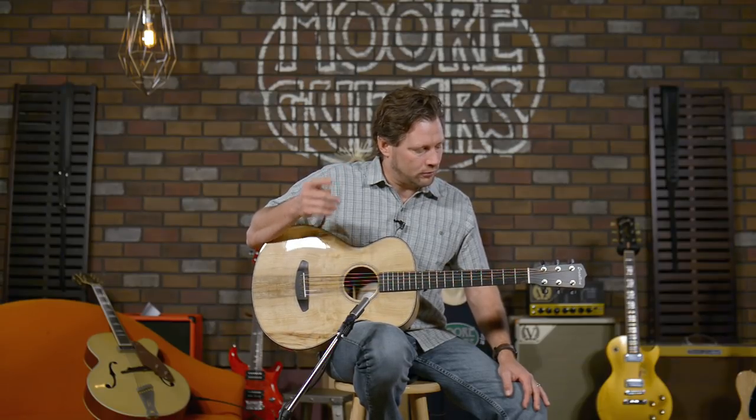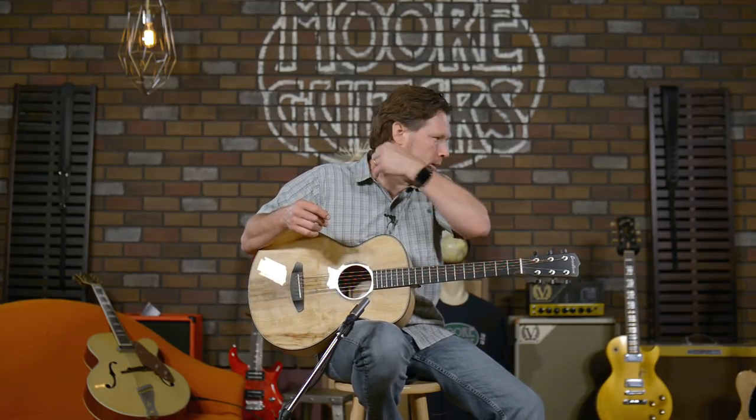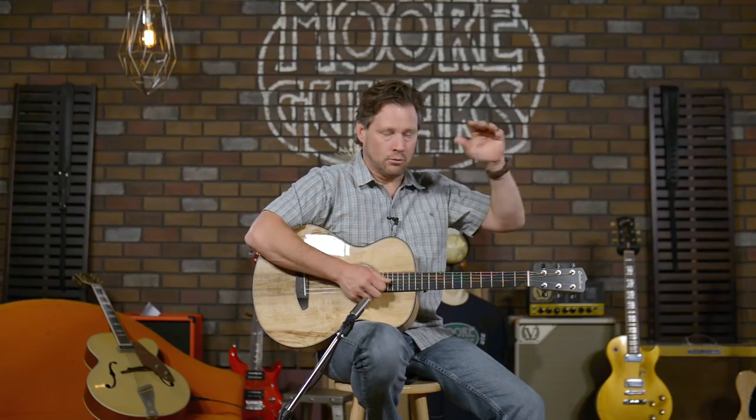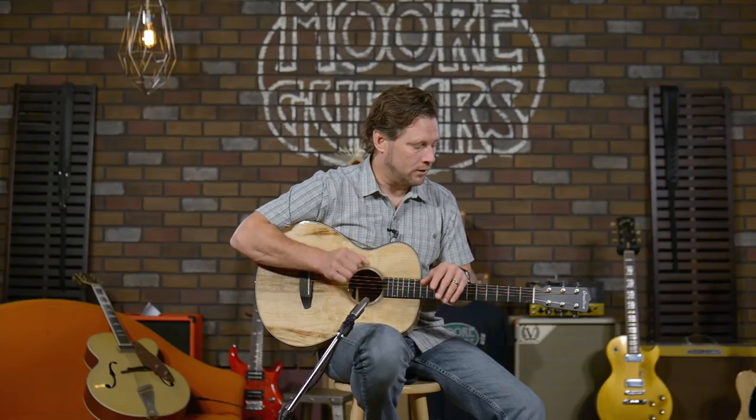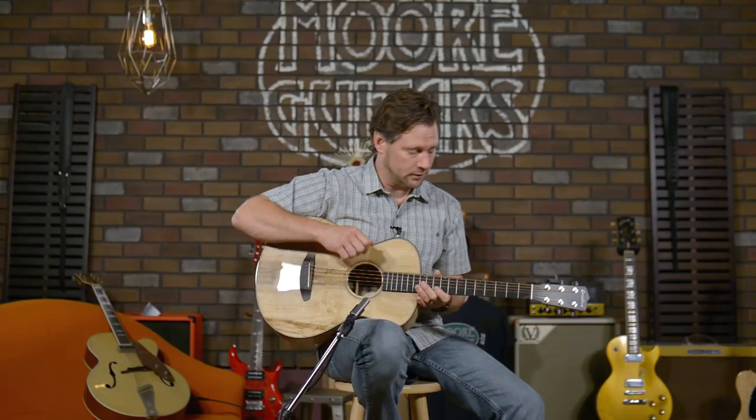I remember being out at the factory several years ago when they first started talking about Myrtlewood guitars. I thought they were stepping out on a limb — no pun intended. They had this beautiful tree made into a stand that held about six guitars. When I asked what it was, they said 'That's Myrtlewood.' I said, 'Wow, are you going to make guitars out of that?' They said yeah — they wanted me to play a couple of early ones and tell them what I thought. I said, 'This is going to be a hit.' And it has been.